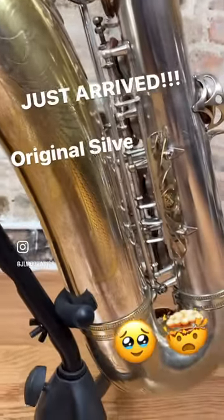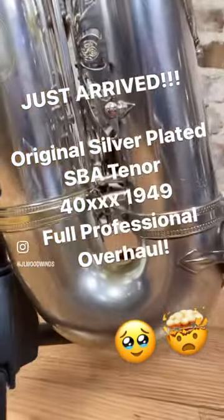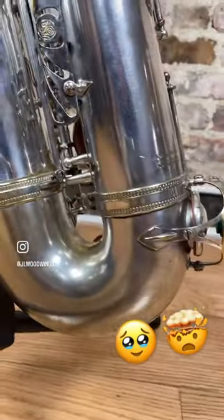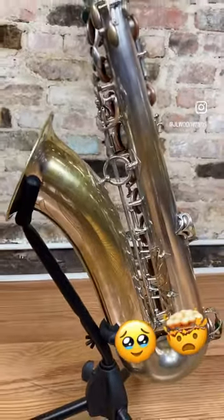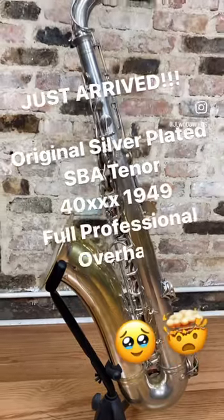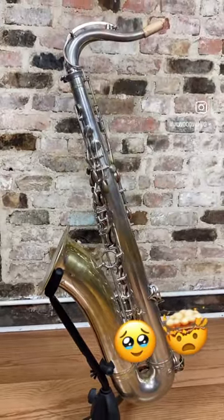As you can see, there's a little bit of plating loss on the bell there, but that is normal. The bottom bow is perfectly clean, no dents to the rooster tail, which is very uncommon because that always happens. This beautiful tenor is going to be up on our website.